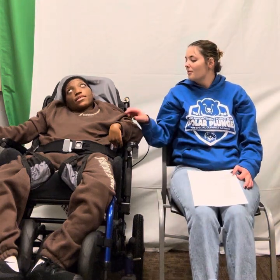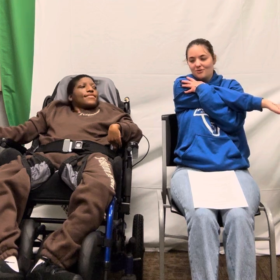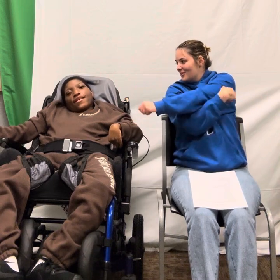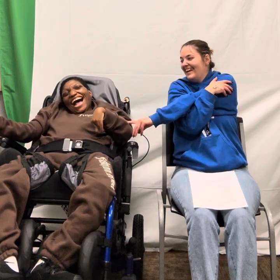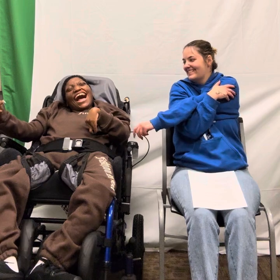Now we're going to do arms across our bodies. We're going to count to 7. 1, 2, 3, 4, 5, 6, 7. Do arms across our bodies. 1, 2, 3, 4, 5, 6, 7.